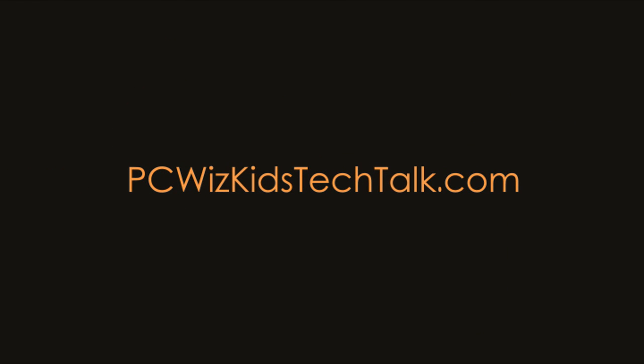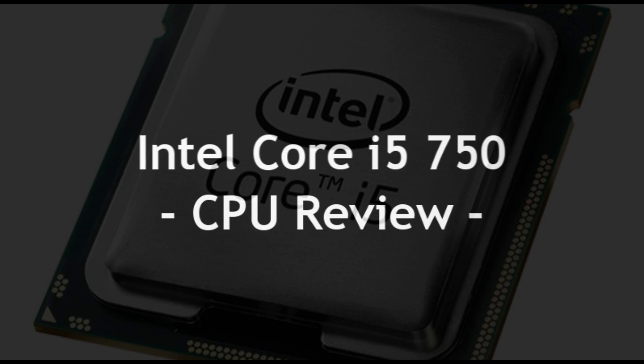Welcome to PC Woods Kids Tech Talk. Today we're looking at the Intel Core i5-750. Many of you have asked me to review Intel CPUs, so here it is.